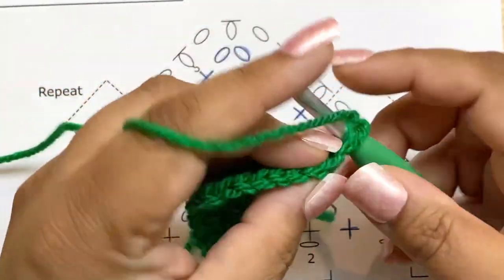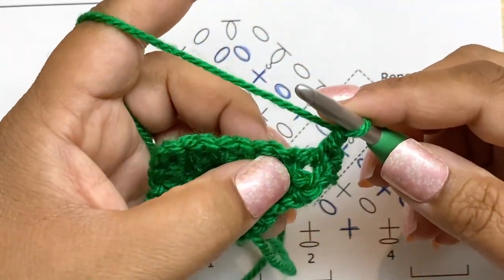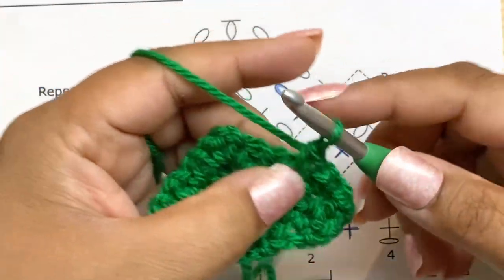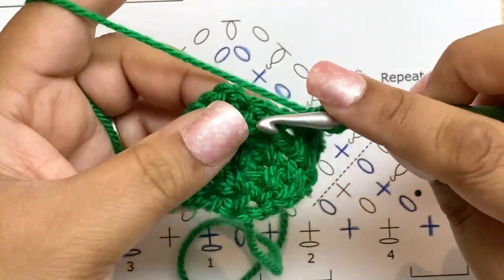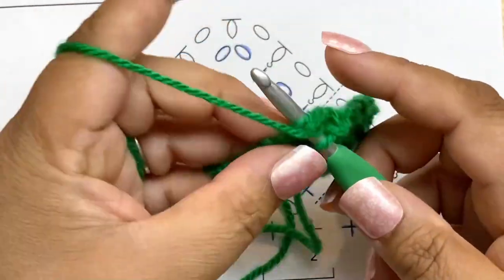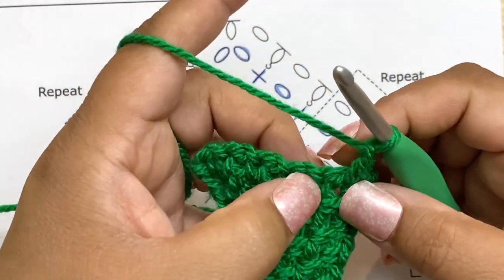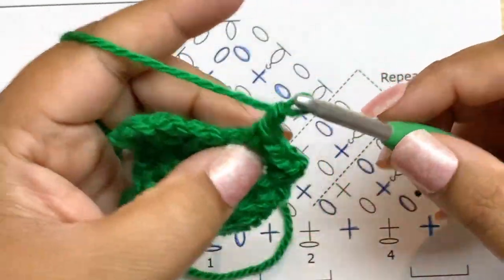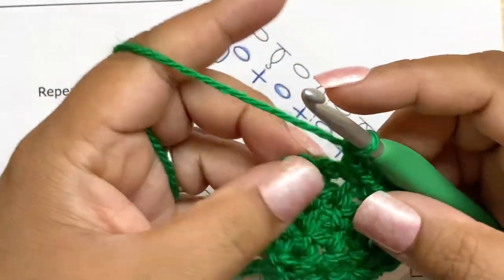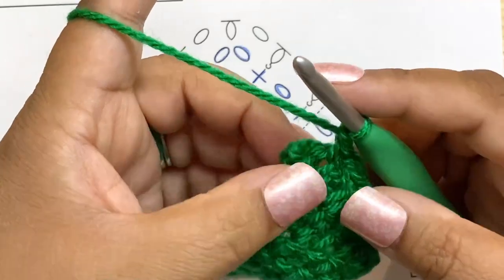At the very last stitch we're not going to skip over it — we go right into it with a single crochet. That was row five. Now row six: single crochet in the first stitch, chain one in the space, then single crochet, chain one to skip each stitch all the way to the center point where we do single crochet, chain two, single crochet, then continue the same pattern to the end.